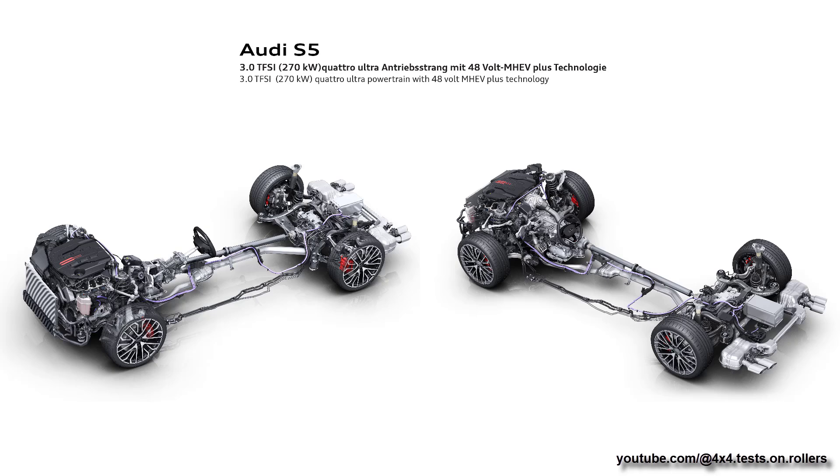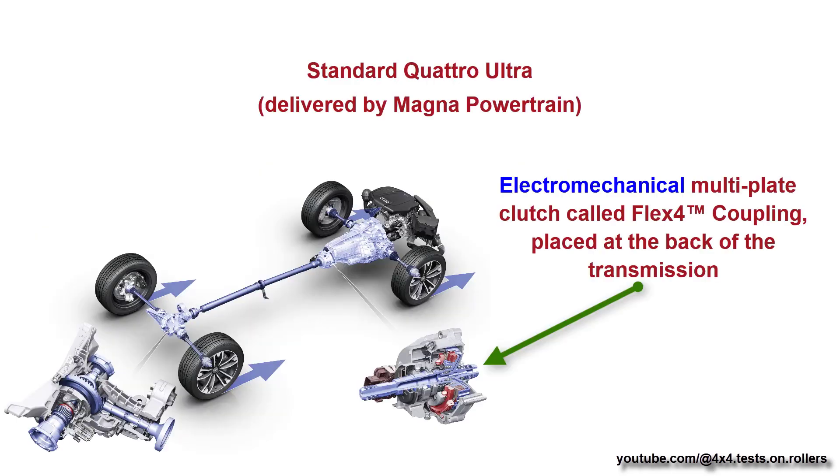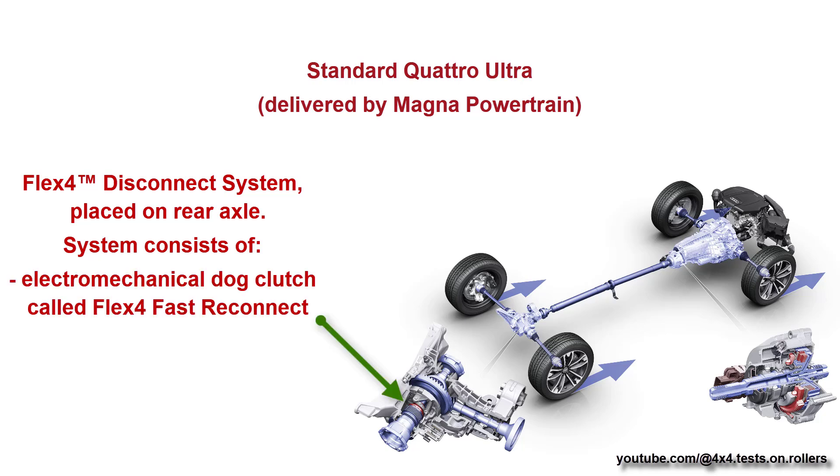Firstly, let's take a look at standard Quattro Ultra. It includes an Electromechanical Multi-Plate Clutch Pack called Flex 4 Coupling, placed at the back of the transmission. The Flex 4 Disconnect System is placed on the rear axle. The system consists of an Electromechanical Dog Clutch called Flex 4 Fast Reconnect, and a Rear Open Differential.